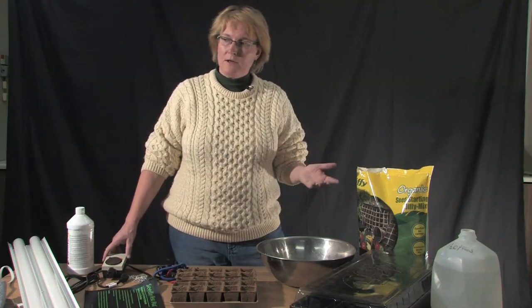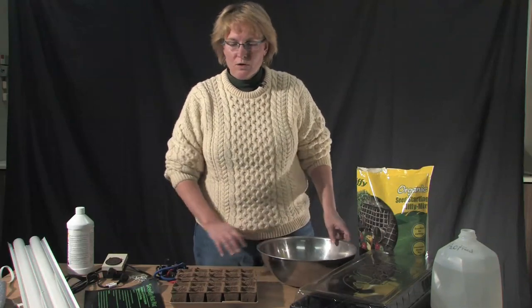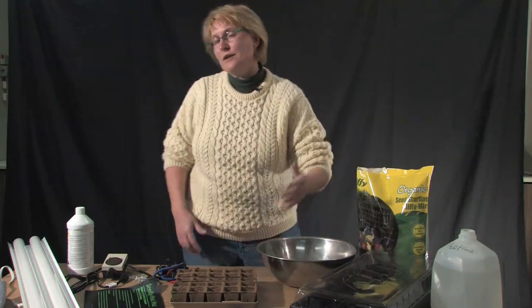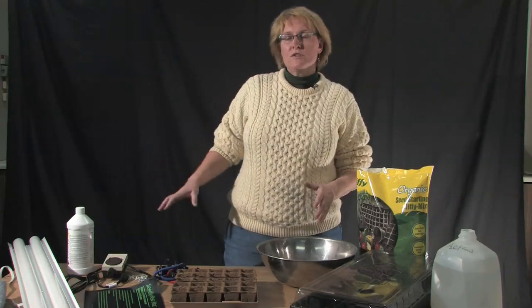These items you'll use for several years, so that's an investment that pays out over time. Whereas the rest — the trays, the soil, and some of the seeds — you're going to be investing in every single year. But once you have all of this equipment together, you're ready to start starting seeds.